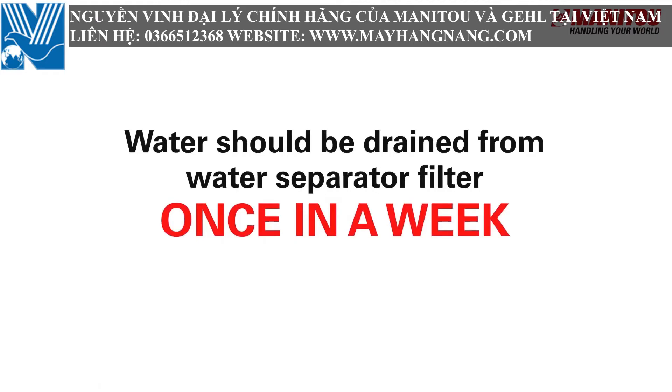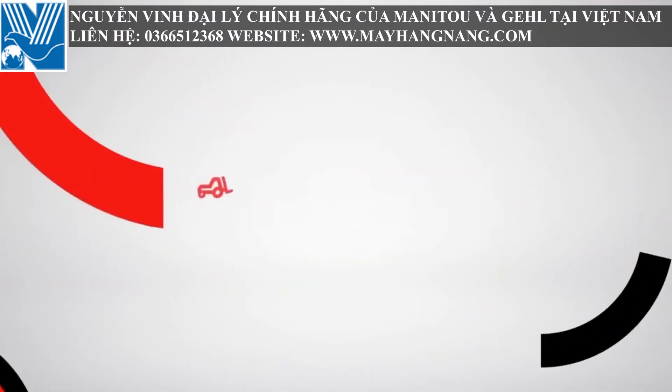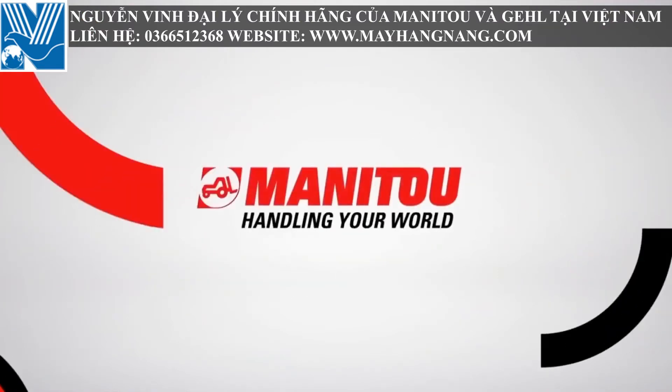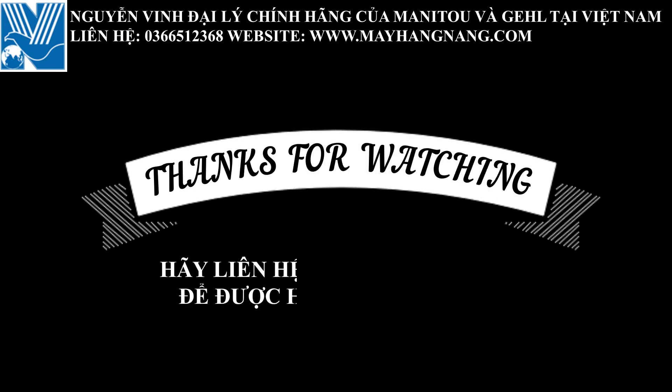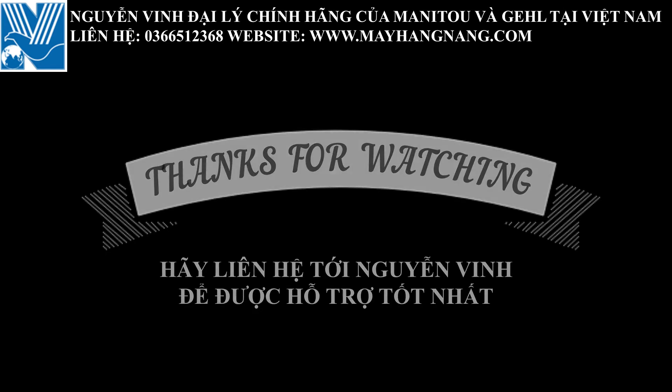Safety precautions: before performing any repair or maintenance on the machine, read the operator's manual carefully and take all the safety precautions as mentioned. Wear proper PPE depending on the site requirements. Water should be drained from the water separator filter once a week.